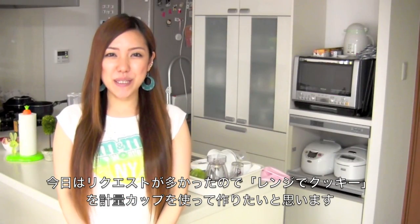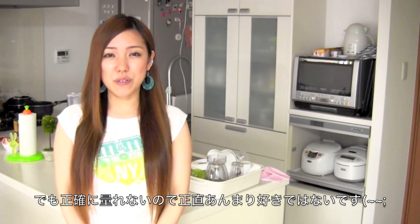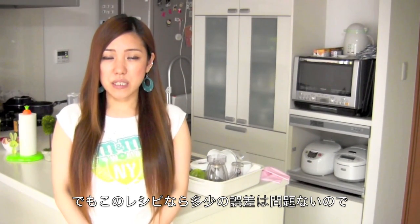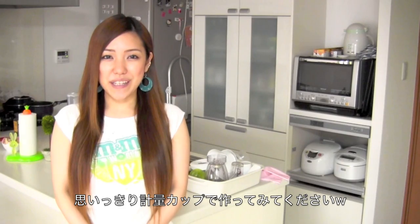Hi everyone! Today I'm going to make microwave cookies again because I received so many questions about how to measure the ingredients by cup. Unfortunately I don't recommend cup measurements for other recipes because I want them to be accurate, and the US and Japanese measurements are different. But microwave cookies are very easy and you don't have to be that accurate to get the best results, so I hope you can finally try it out and enjoy.